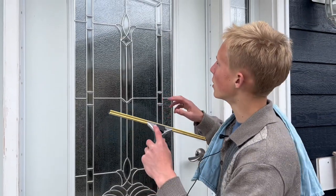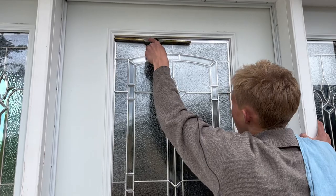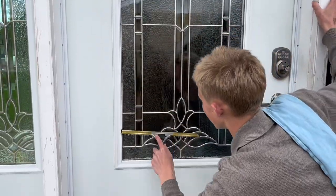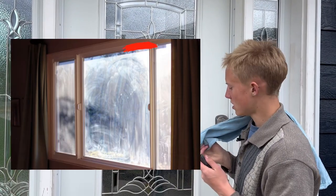Now there's two ways of cleaning windows. The first way is called the straight pulls. What you're going to want to do is go up to the top of your window, feather a little bit to pull the water down, and then pull straight down the window. I like to dry the end of my blade on the side that's going to be on the dry window, so it won't leave any streaks.